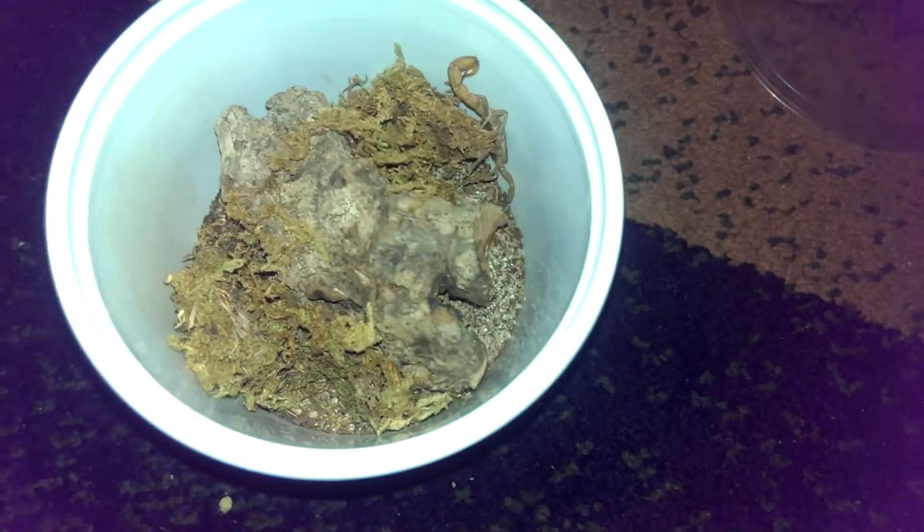This is cork bark. This is terrarium moss that's not wet. For humidity, I usually just mist the cage — like one small square every week or two weeks, because you don't want them getting mycosis.